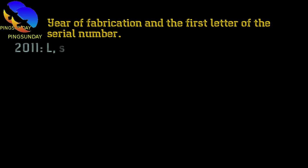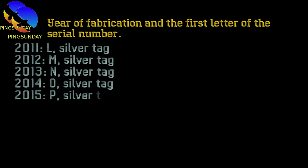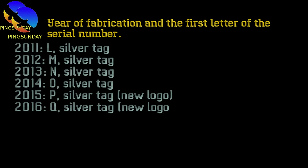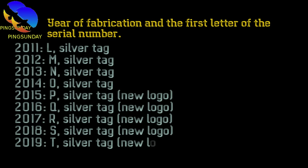Continuing the year codes: 2013: M, silver tag. 2014: O, silver tag. 2015: P, silver tag. 2016: Q, silver tag, new logo. 2017: L, silver tag, new logo. 2018: S, silver tag, new logo. 2019: T, silver tag, new logo. 2020: U, silver tag, new logo.